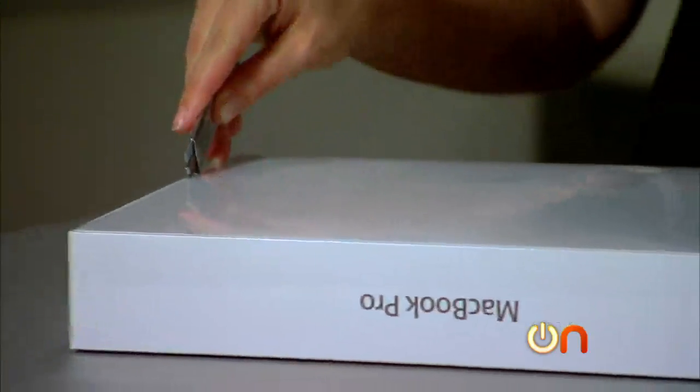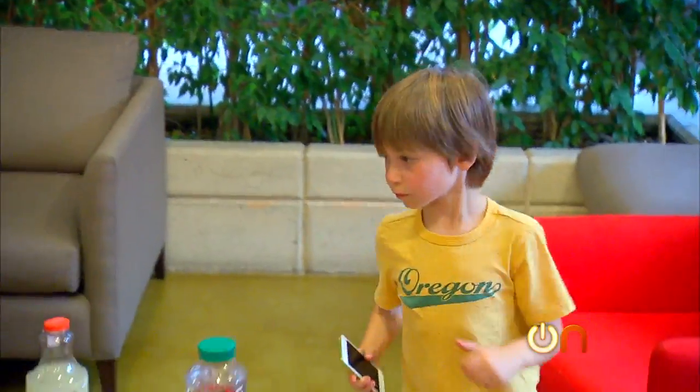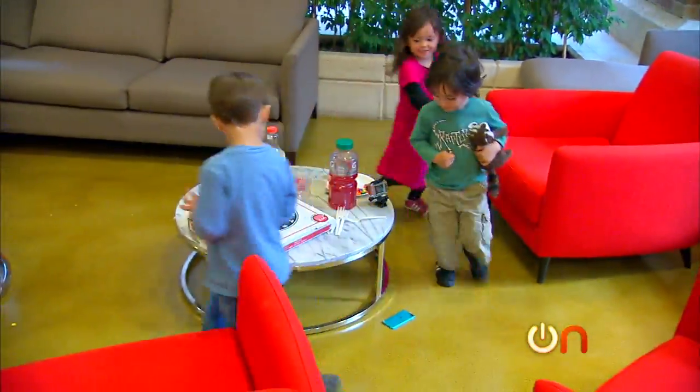This week on Always On, the holiday shopping unboxings continue and we've set our sights on all things Apple. Plus, I enlist some little kids to torture test the iPod Touch.